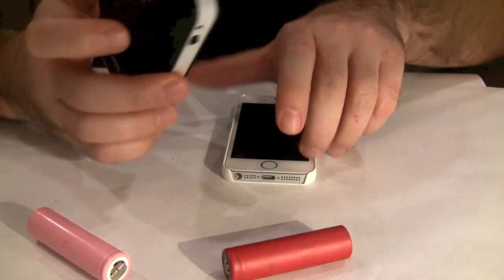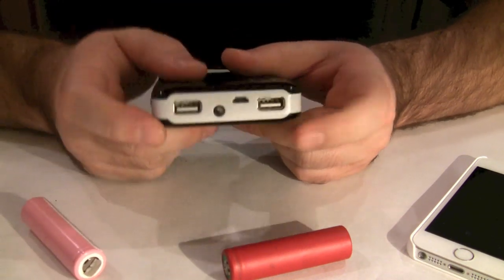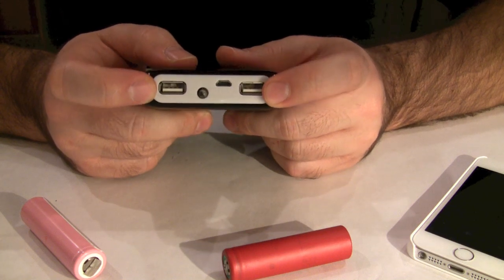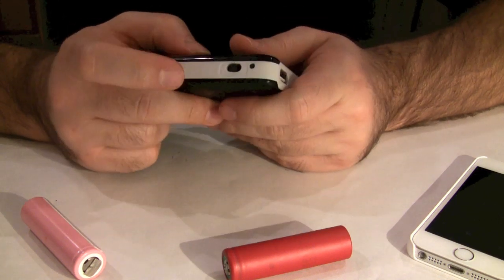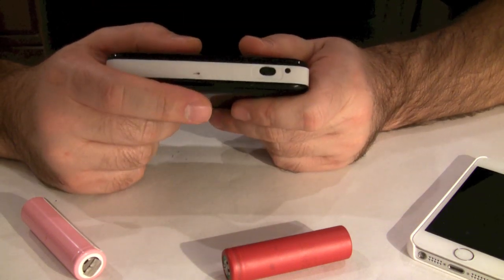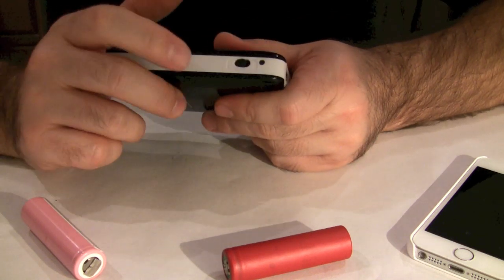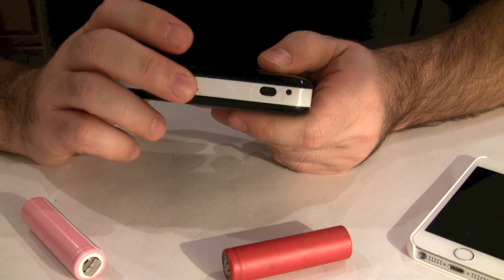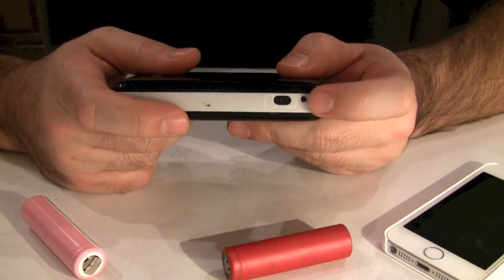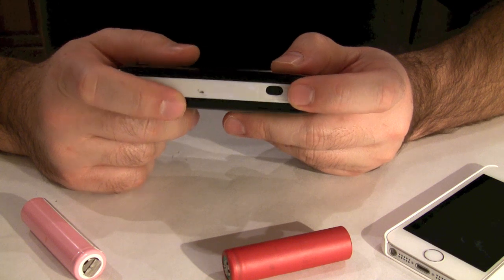One of my favorite uses is this power bank which uses four of these cells and has two regular USB ports that allow you to charge two separate devices simultaneously. On the side it has a current selector with three positions: the first position is 0.5 amps for small devices such as Bluetooth headsets, the middle position is 1 amp for most smartphones including iPhones, and the last position is 2 amps for larger devices such as iPads.